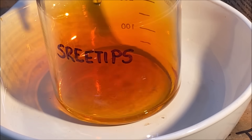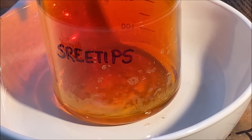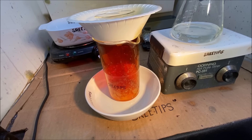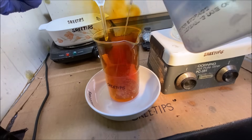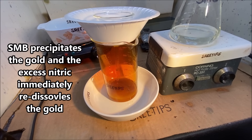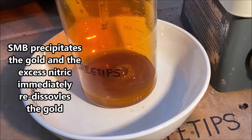Excess nitric is still present — that's what those fumes are. I'm adding the SMB, filtering it. I used a solution instead of just dumping the powder in. You can see there's a whole bunch of excess nitric still present, and that's why we're getting all that fume production. As the SMB goes in it immediately re-dissolves — that will continue to happen until all the excess nitric gets consumed out of there.